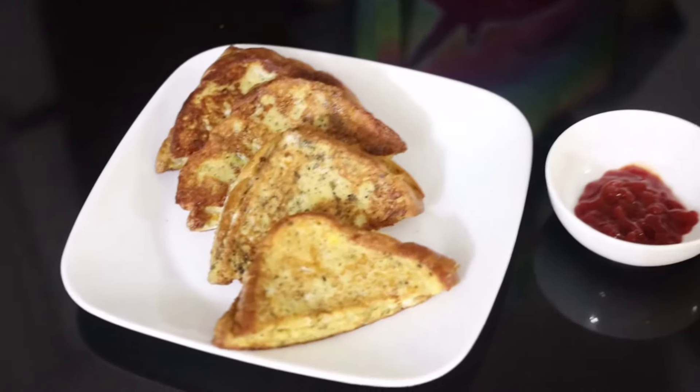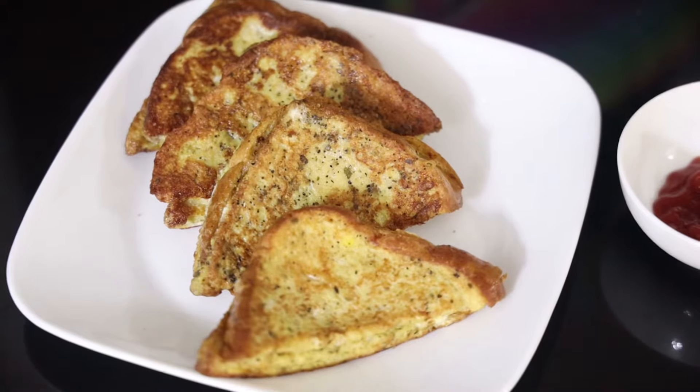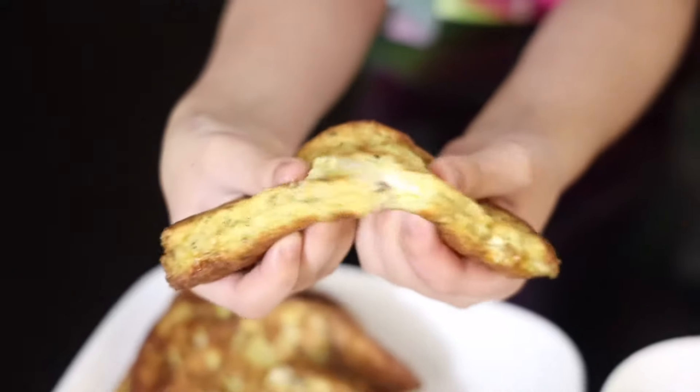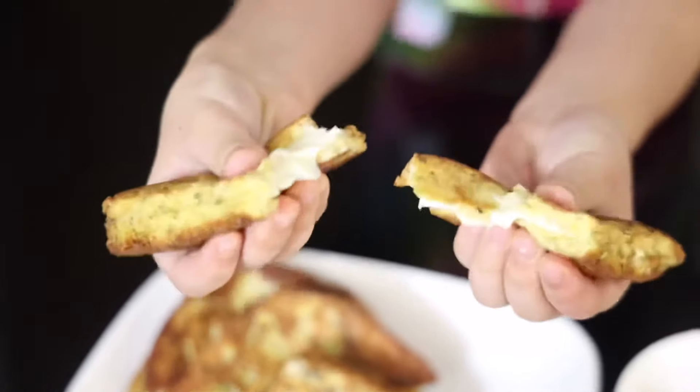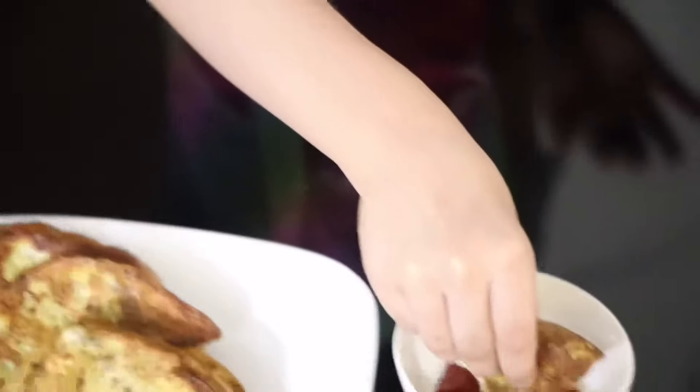Now that my cheesy egg toast is ready, I'm going to show you how it looks. See how delicious and cheesy it looks! And now I'm going to show you how it looks from the inside — see how cheesy it is. I'm going to try it now. It's so good and it's so cheesy!